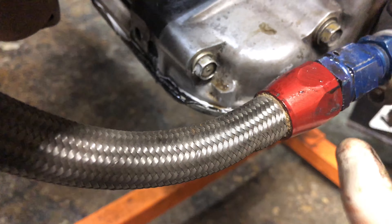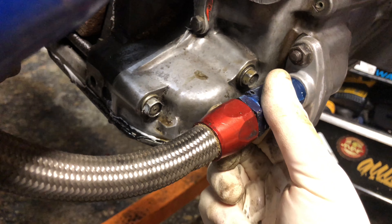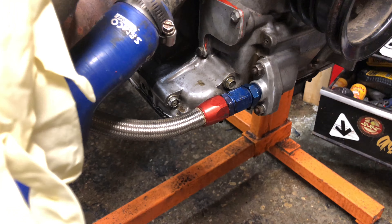I think it started — just kidding. That's really hard to turn. I'm going to put the camera down. Okay, oil line on.